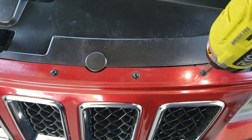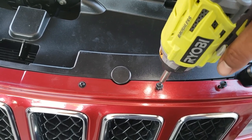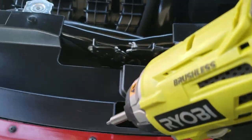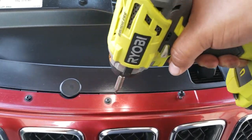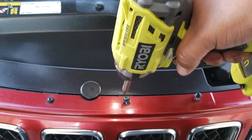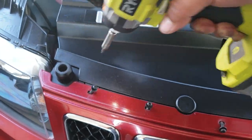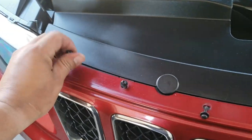It appears that these are going to be Torx 20. So we'll go ahead and loosen all these up and put these to the side.